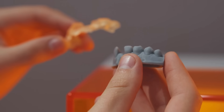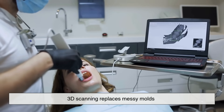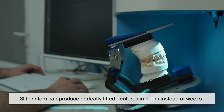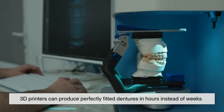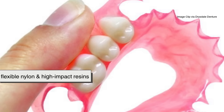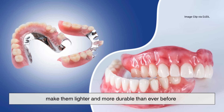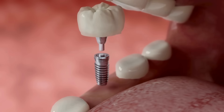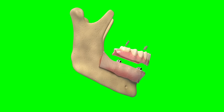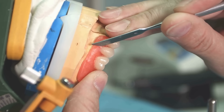Today, digital dentistry is reshaping the process. 3D scanning replaces messy molds, and 3D printers can produce perfectly fitted dentures in hours instead of weeks. Advanced materials like flexible nylon and high-impact resins make them lighter and more durable than ever before. And as dental implants become more accessible, hybrid dentures anchored directly into the jaw are redefining what a false tooth can be.